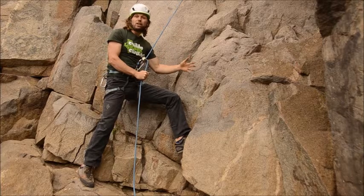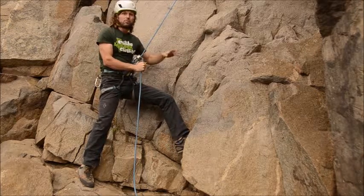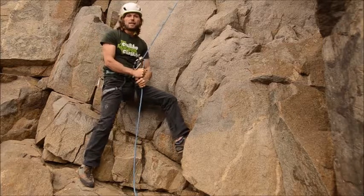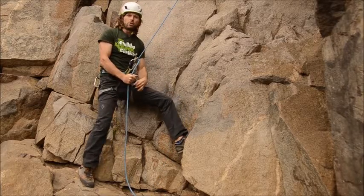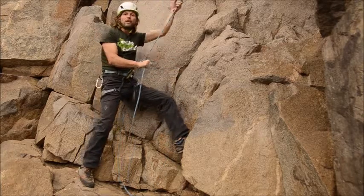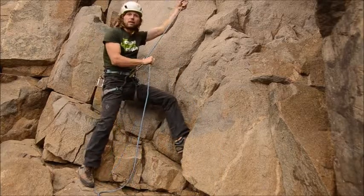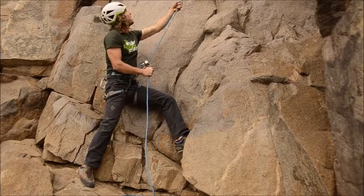I went really close to the wall to create a sharp angle between my rope and the wall. That means if he slips, I would rather be pulled upwards compared to straight into the wall. This is really important, especially with the 100 pound weight difference that Jason and I have.